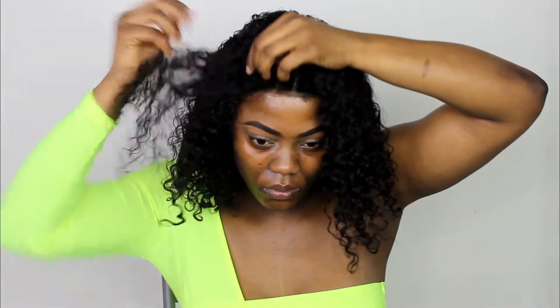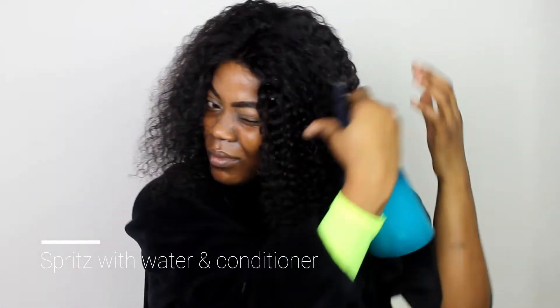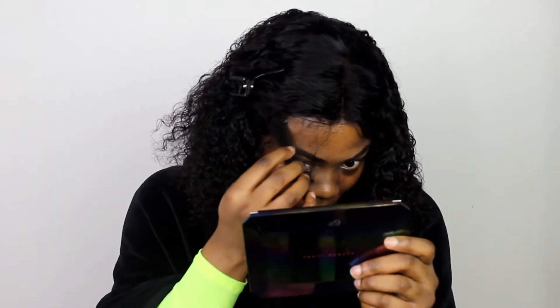Next, I'm going in with my Got2b glue and applying it around my forehead. I let that sit and get tacky for about four to five minutes. Once the glue is tacky, I sit the wig down on it and work it a little bit with a comb to make sure everything lays down flat. The hair came with three combs — one in the back and two in front.